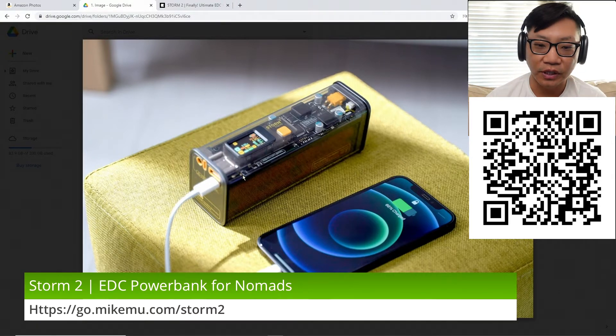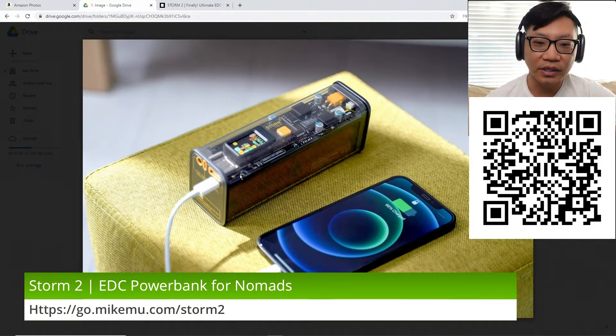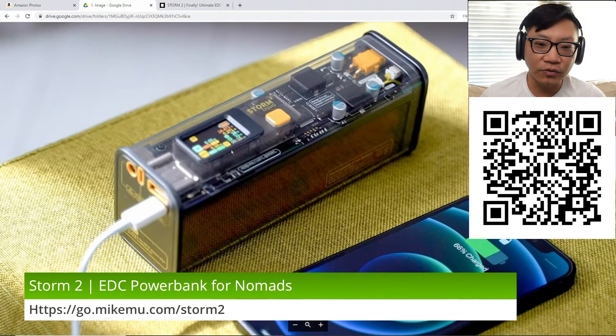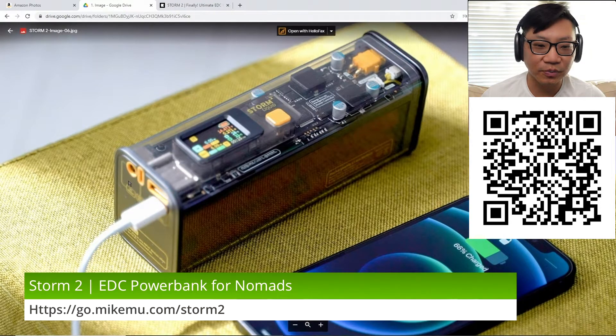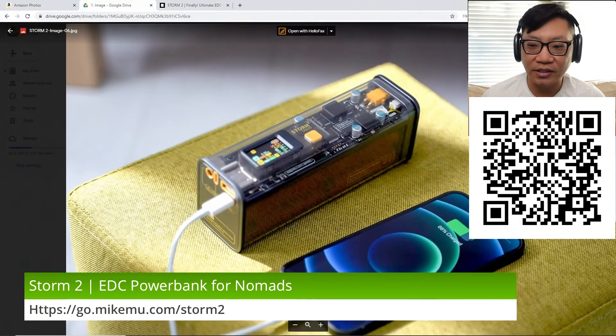This is called the Storm 2. It looks like an amazing battery pack. It has a little bit of a steampunk feel to it — they call it Cyberpunk 2077. Just look at this whole thing: we've got a complete see-through shell casing with an LCD panel. Looks like there are some power buttons to adjust things. There are multiple outputs — a DC barrel input or output, USB-C, and two USB-A socket ports.